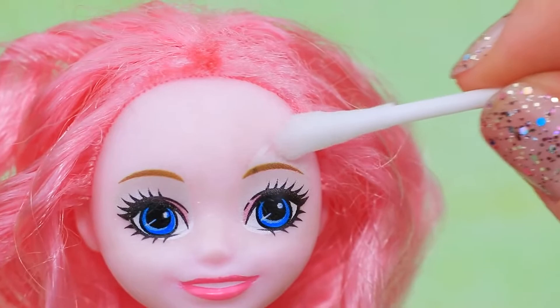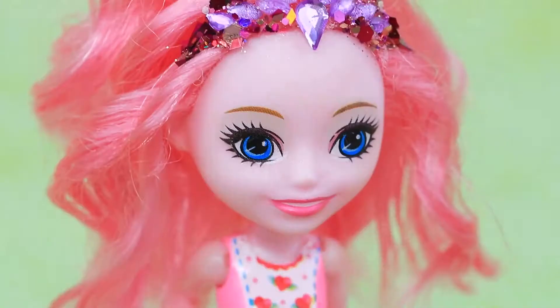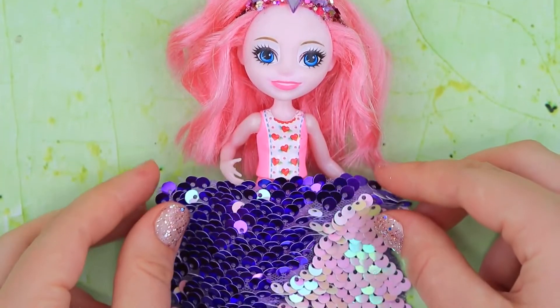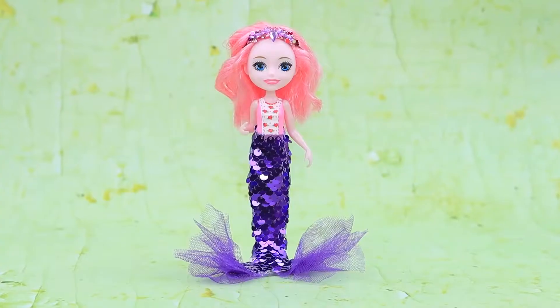We won't need the old makeup anymore! Decorate the hair with rhinestones and glitter! Look at this tiara for a sea princess! Make a tail out of sequined fabric. Make a fin out of purple tulle, and glue two pieces to the end of the tail. And it's ready!